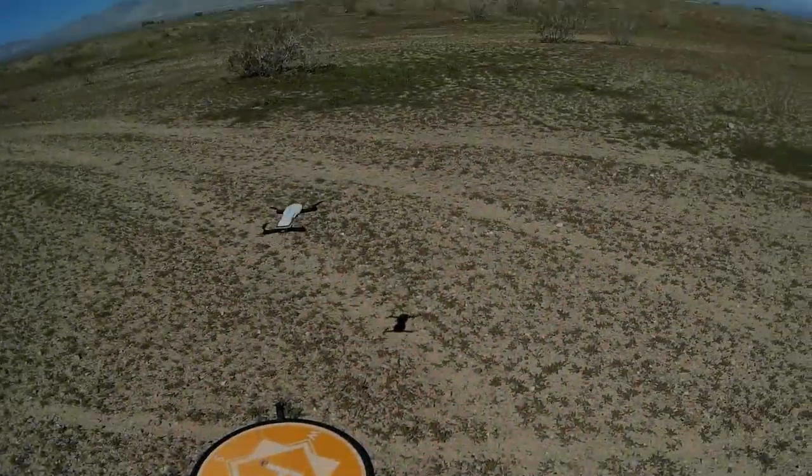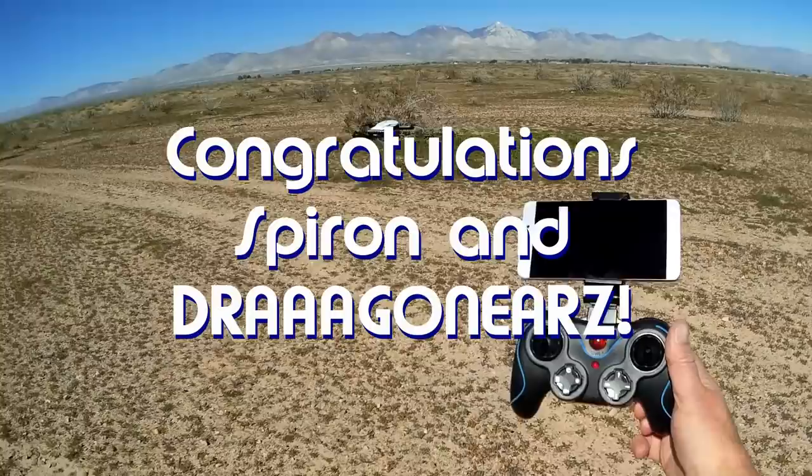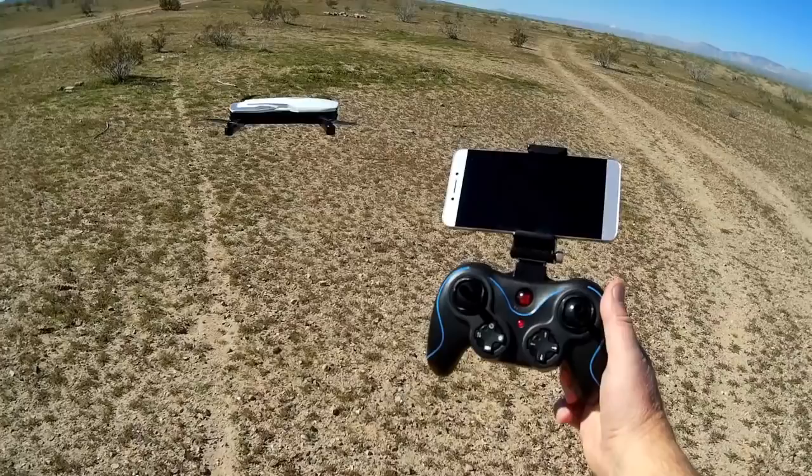Good morning, QuiCopter101 here. Before we get started, let's get today's shoutouts out of the way. Today's shoutouts is a twofer. They go to Spiron and Dragoneers. Both of them were first to say first in one of my recent videos and thus wins this shoutout, so congratulations.